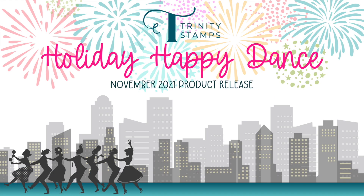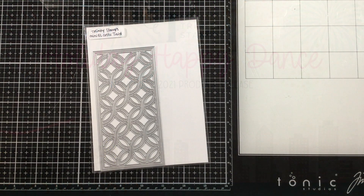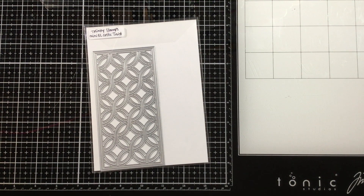Hi everyone! It's Linnea here for Trinity Stamps. Welcome to the Holiday Happy Dance video hop to celebrate the new release from Trinity Stamps.